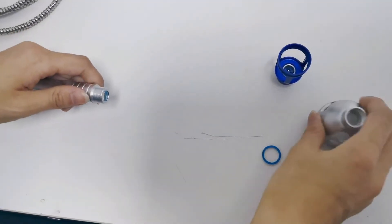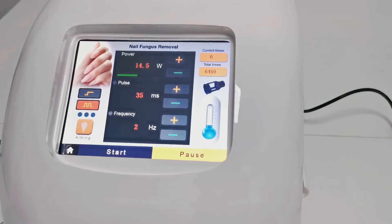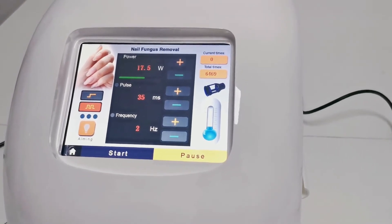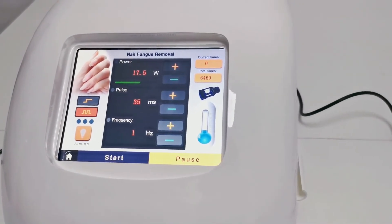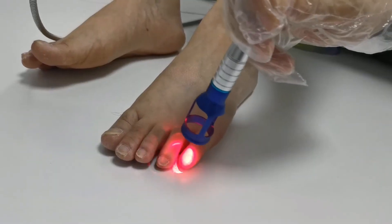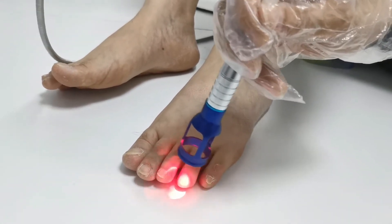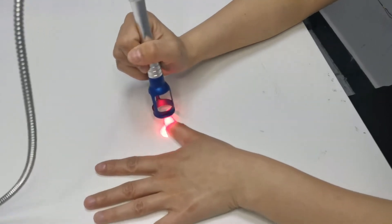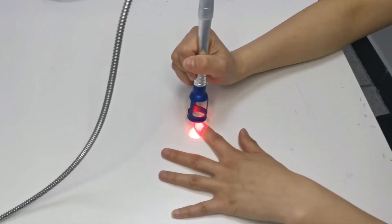When removing gray nails, replace the gray nail physiotherapy head and attach a 0.2 millimeter focusing ring. Power is usually between 15 and 20 watts, pulse width between 20 and 40 milliseconds, and frequency between 2 and 3 hertz. Start the laser output, aim the lens at the affected nail at a vertical distance of 1 centimeter, and irradiate in a spiral manner until the nail feels warm. The specific treatment time depends on whether it is warm and acceptable to the customer. Constantly ask the customer about their feelings and tolerance.